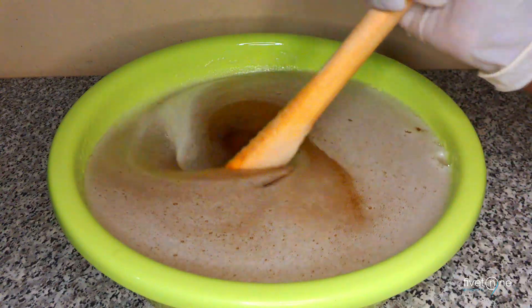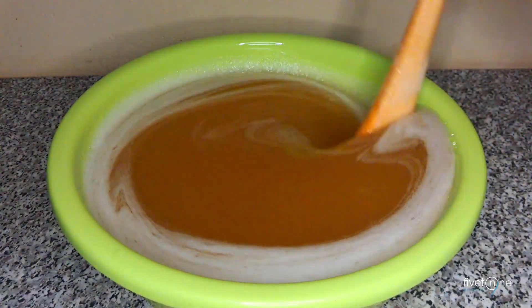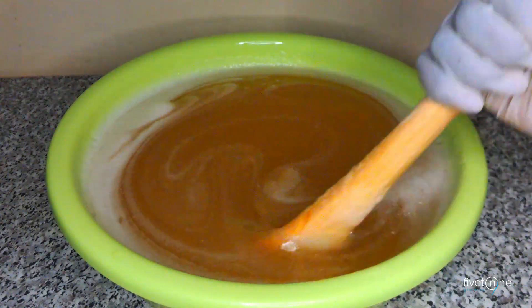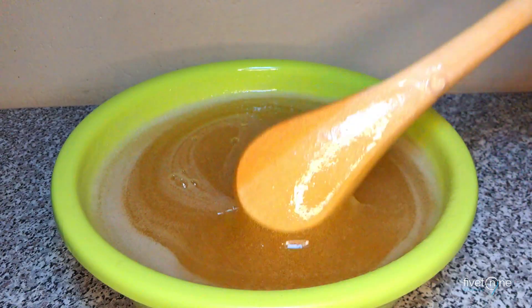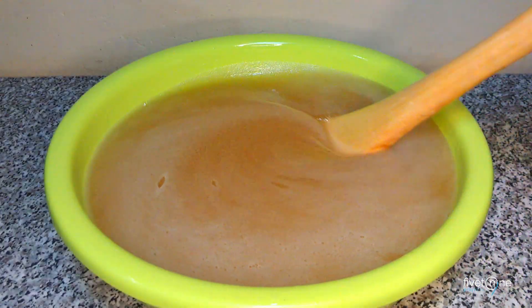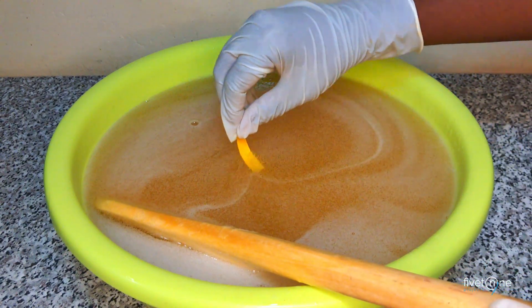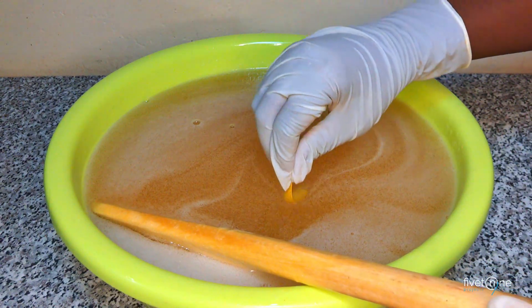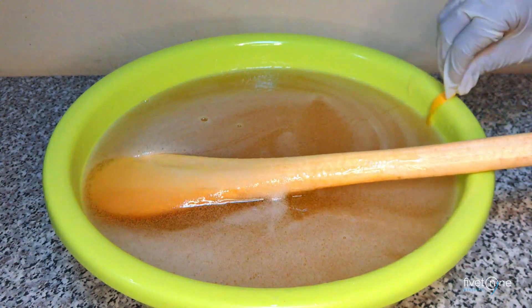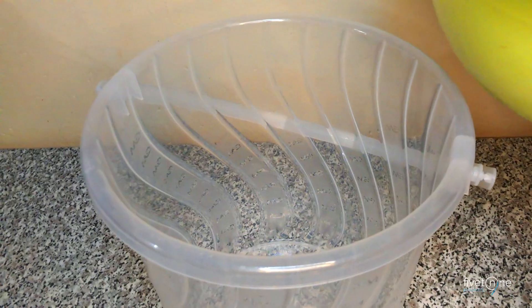Mix well for about 5 minutes, then test the pH again. If it reaches 7, congratulations! Your pH is now balanced, and you've successfully made your SDBS 30.